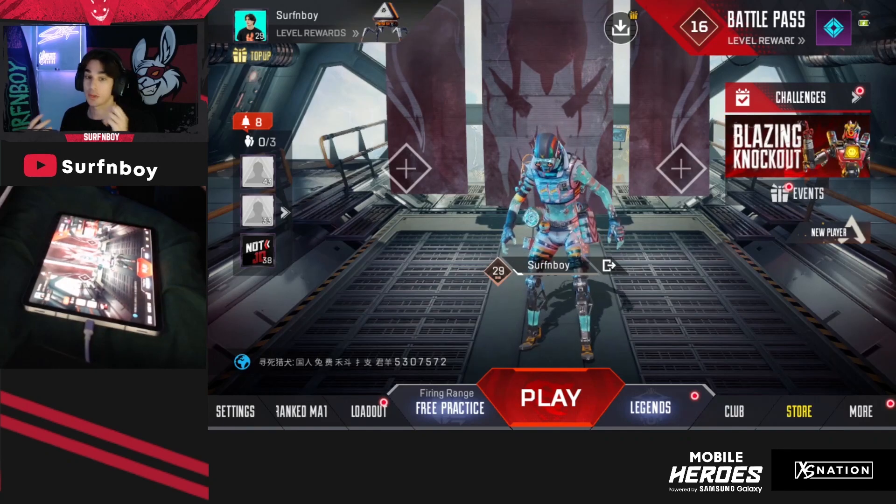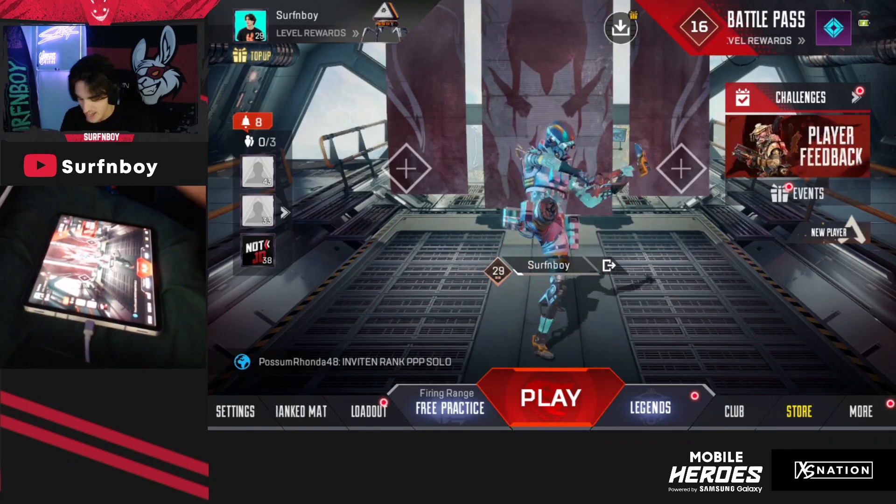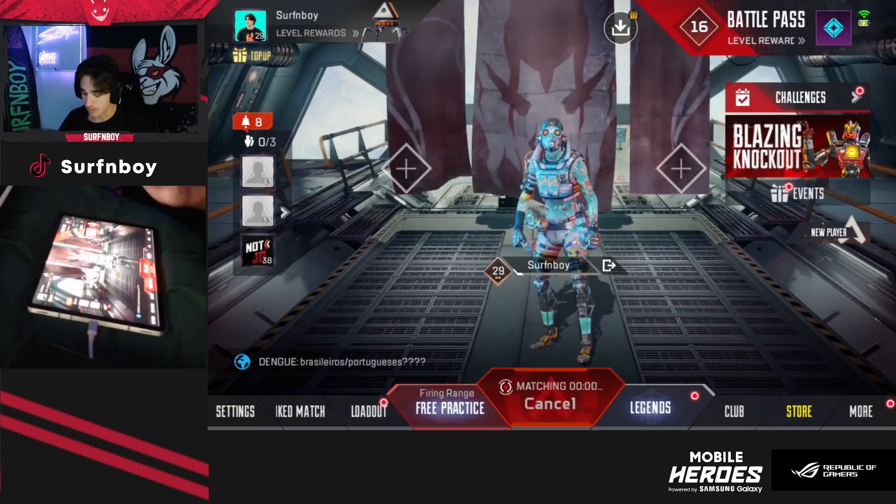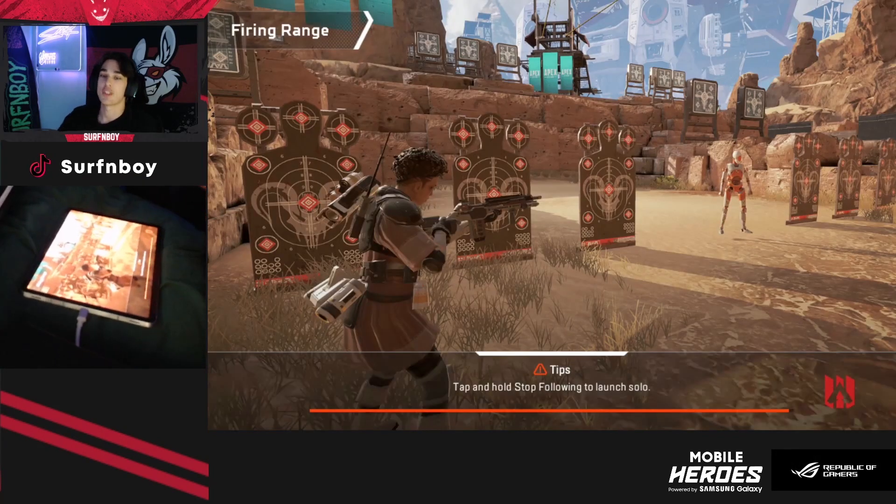But once you have your settings that you're super comfortable with and you want to perfect them, go ahead and click on the mode and change it to free practice, confirm and play. You're going to go to free practice for 30 minutes.